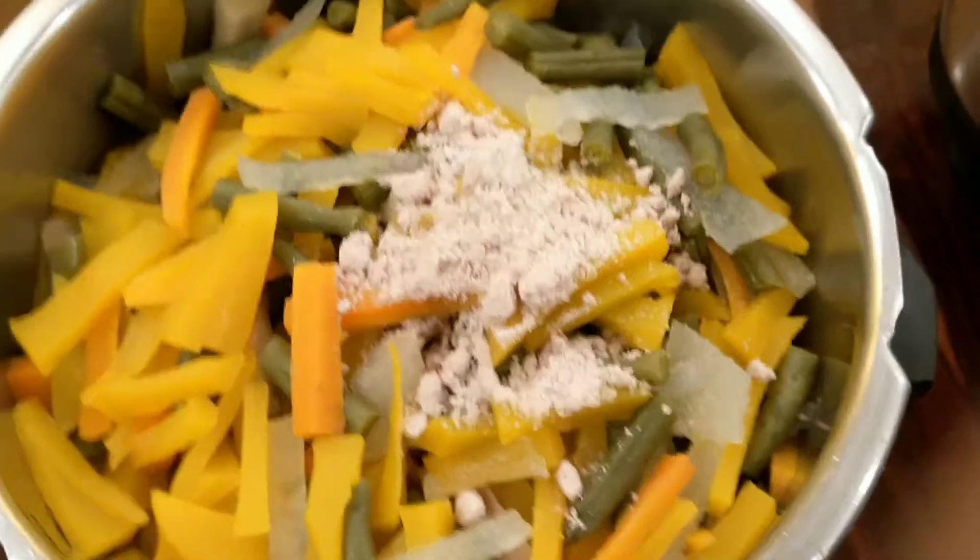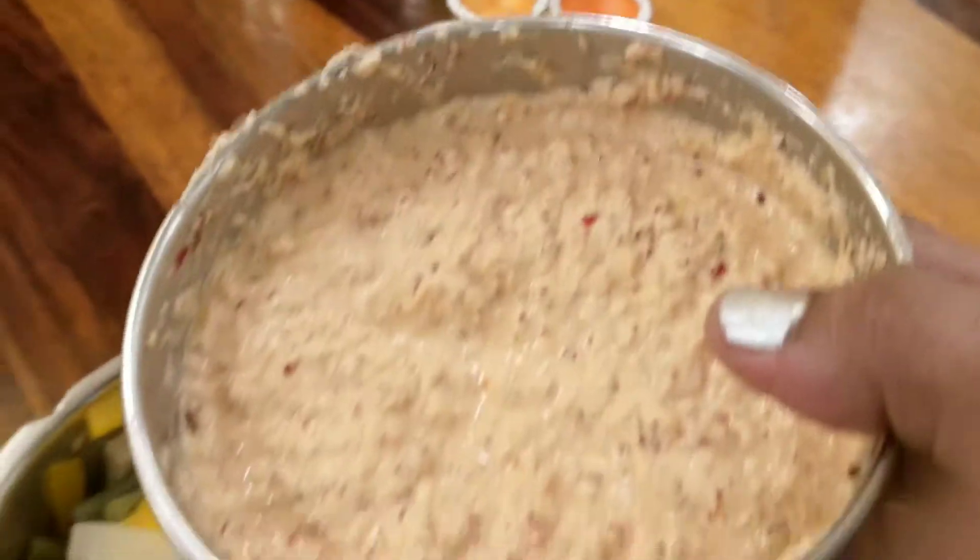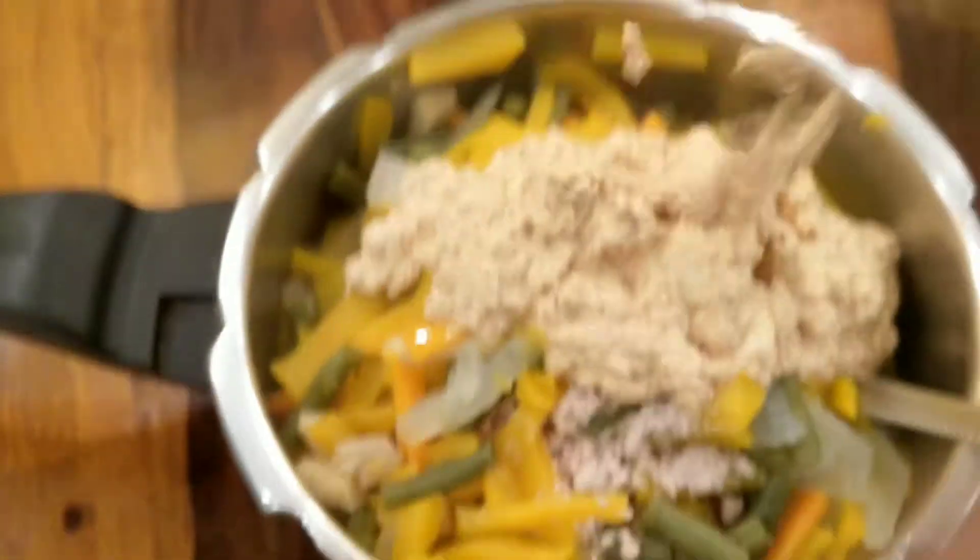Now let's check on the pressure-cooked vegetables. They have cooked well. Let's add a teaspoon of salt and the ground coconut paste.